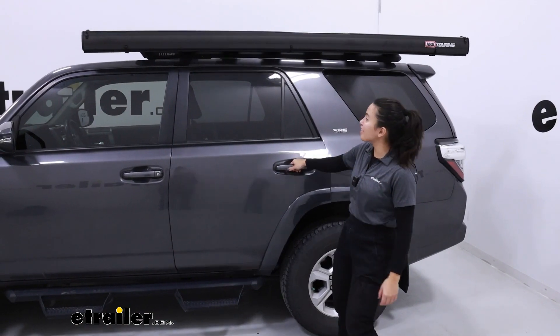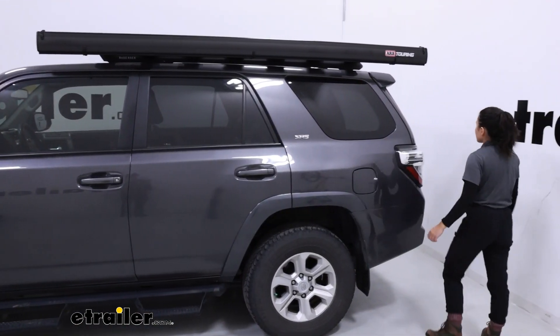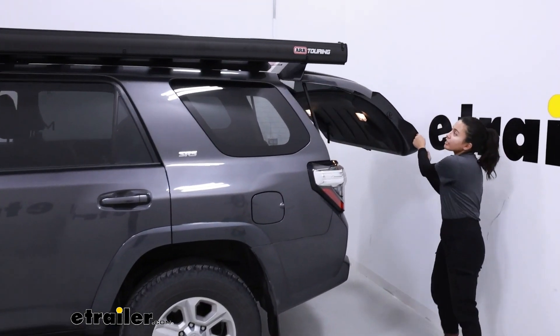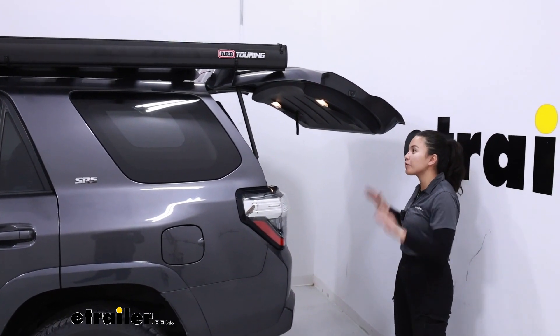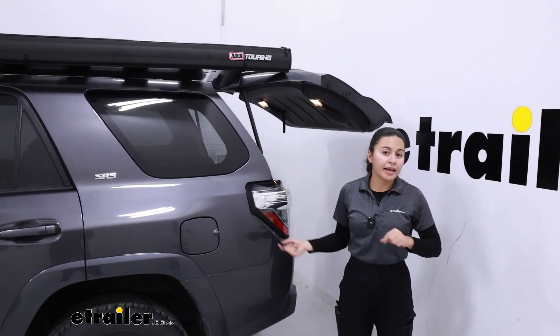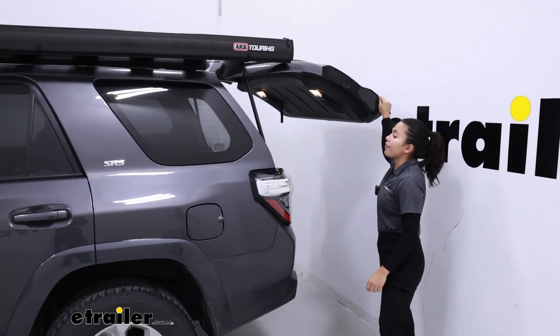Once your awning is on there, this is a good time to double check that everything clears. Go ahead and open up doors, use other accessories on your tray, and open up your hatch. In our case, if we move the awning just a bit forward, it would be able to clear our hatch — so I can go back, loosen some bolts, and slide the awning over to get that clearance.